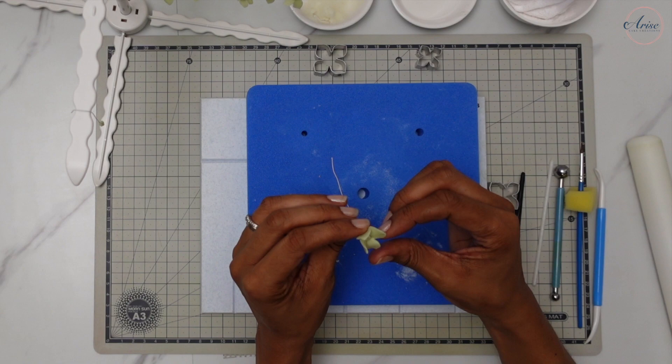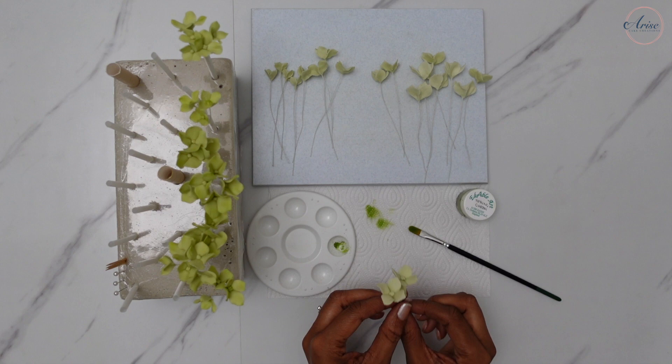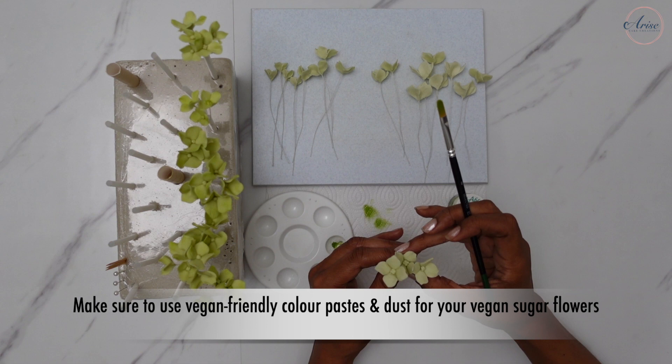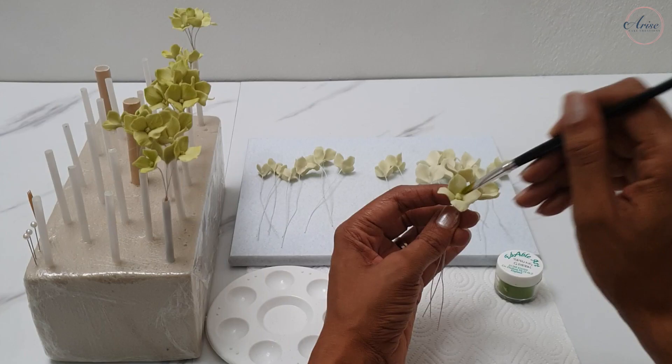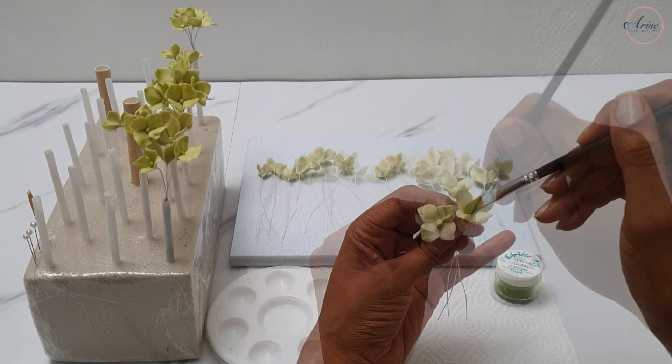You can choose to skip this stage, but I like to dust the flowers just to bring them further to life. I'm using a vegan-friendly dust from Edible Art in Spring Green — it's really just a light dust over the surface to bring out some of the texture on the petals and make them look even more natural.